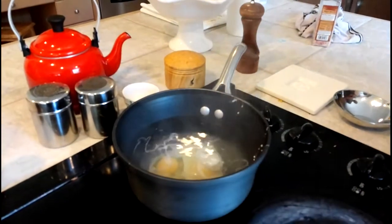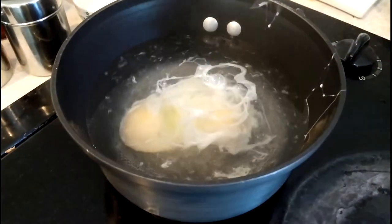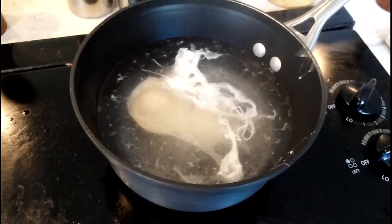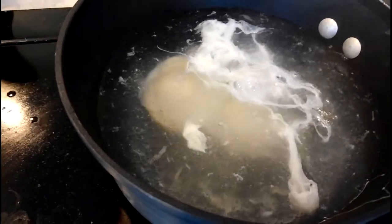The water does stop coming to a boil, and the whites of the egg kind of swirl around the yolk so you get that nice shape. It'll slowly come back to a boil, and you'll see that some parts of the eggs did slough off, but when it comes back to a boil you never want it to get boiling too much.